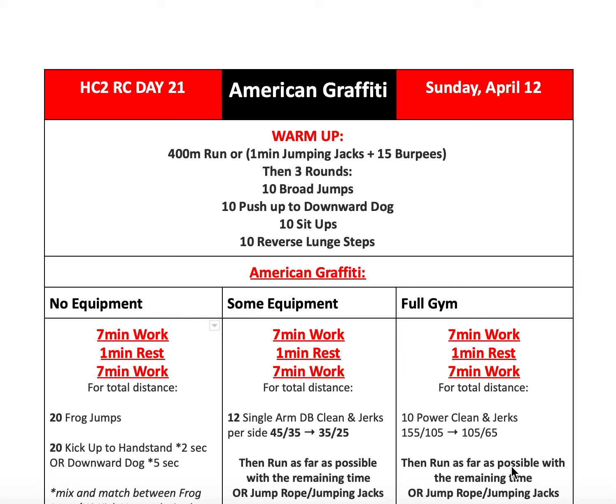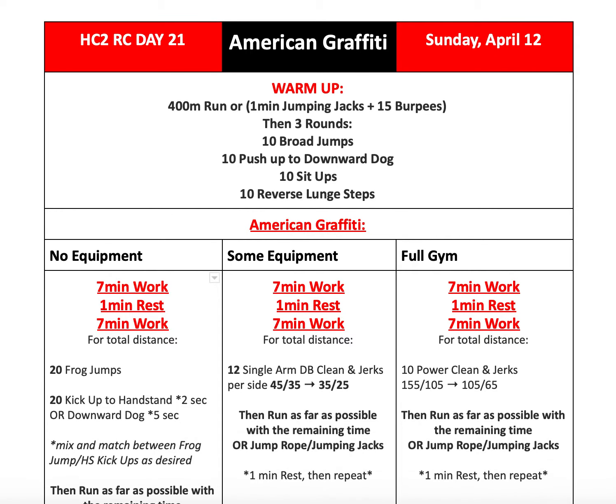I know you guys may not be working out today — you might be spending time with family — but we want to give you some options. So first, we'll start out with what we have on the list for our Metcon.